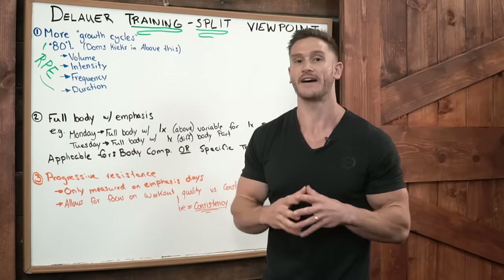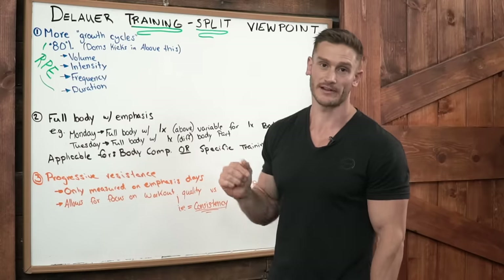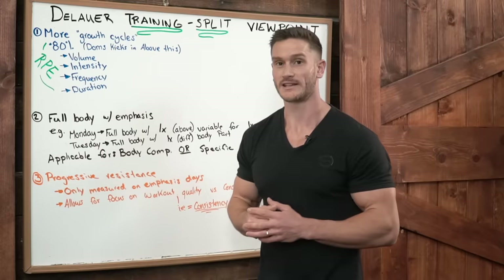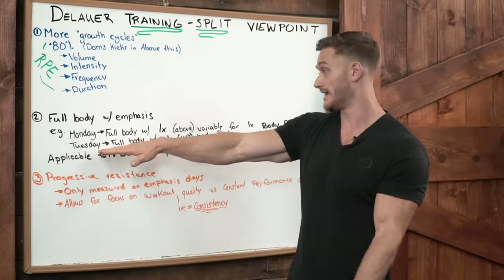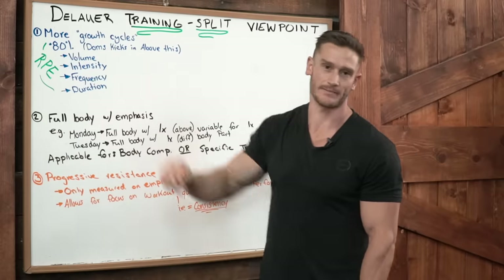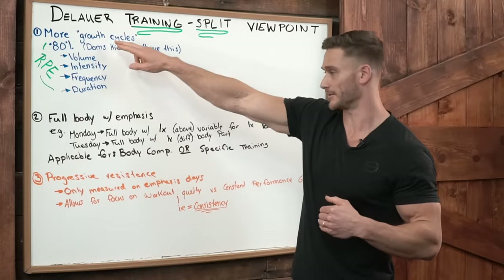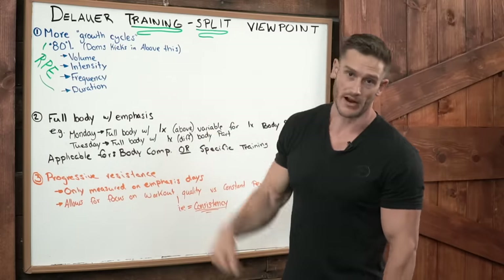Volume would have just meant I did more exercises for my legs. Intensity means I hit my legs harder. At the end of the day I'm still training full body with just a slight emphasis. If it's a circuit with six movements and I'm doing more intensity for legs, I would go to full failure on those. If I'm doing more volume for legs, maybe two of those six exercises would be leg movements. Then Tuesday comes — it's a full body day again because a majority of those body parts were trained under the 80% rule, so they're good to go.